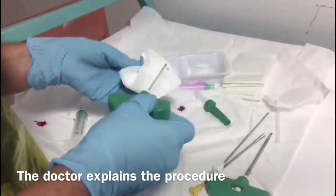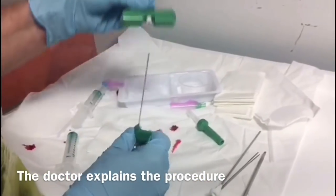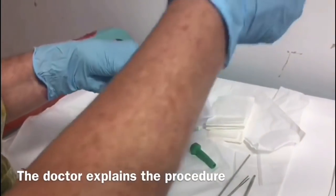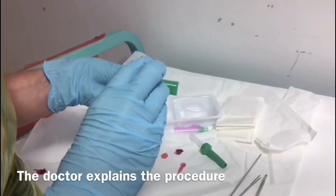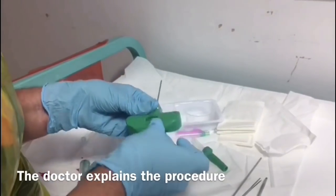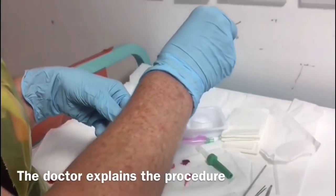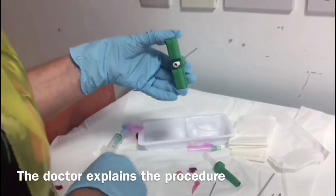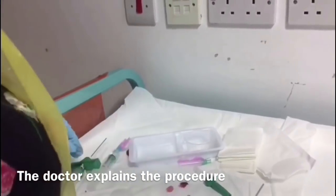So this is the aspirate needle. What this is is a hollow needle with a bit in the middle. If you just had a hollow needle and you went into the bone, the bone would go up the inside of the hollow needle. That's why when you put it into the bone initially, it has the stylet on the end. So you go into the outside, through the bone into the marrow, you take that bit out, and then you attach the syringe and you suck it out. And then that one's finished.